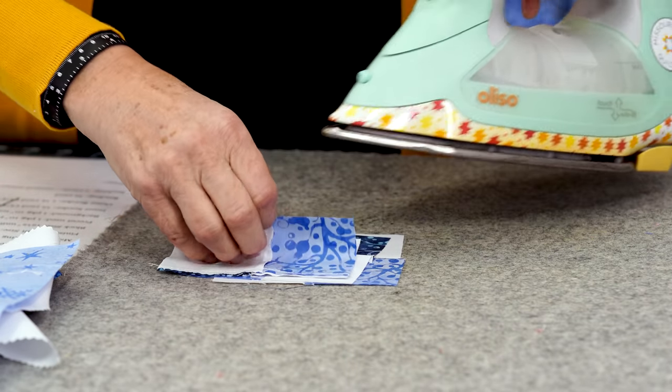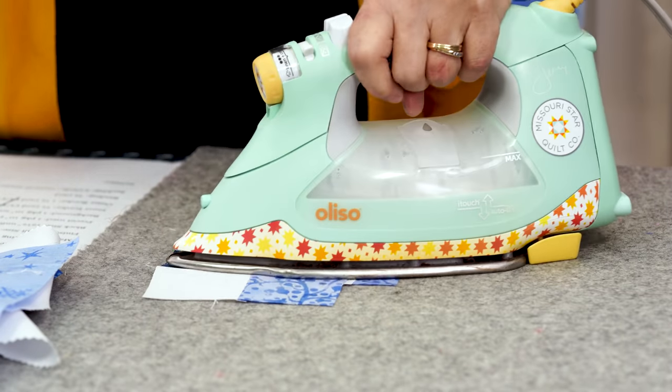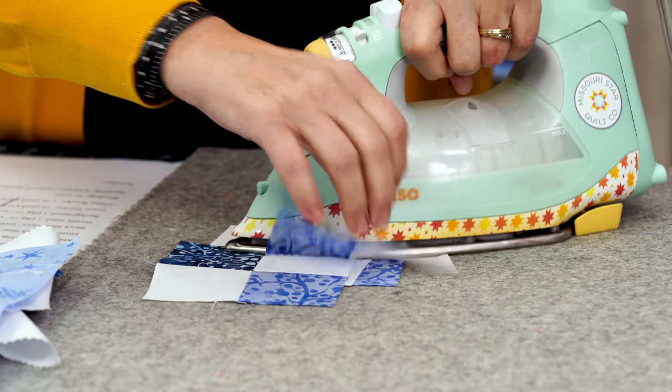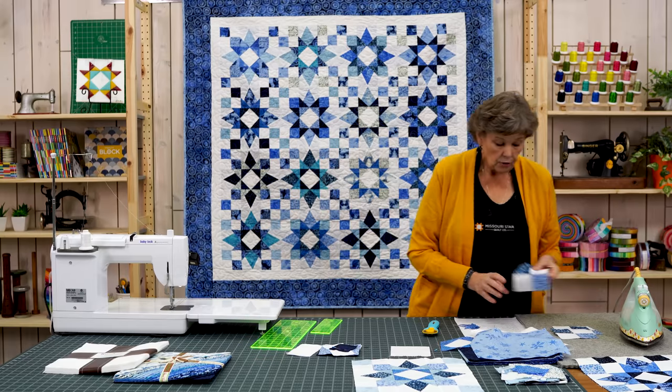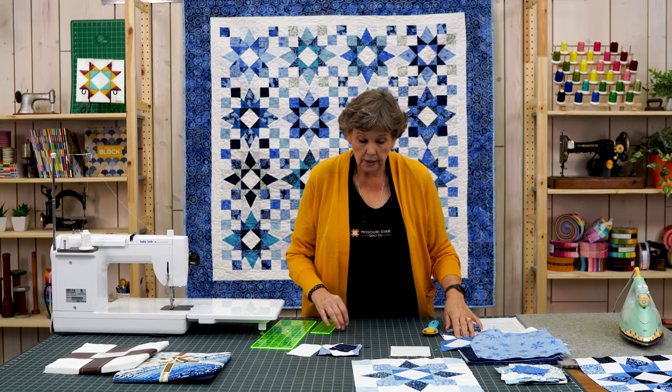Let me press these open — just rolling them back, setting the seam and rolling it back. Here are our little four patches, and we need four of those for the corners.